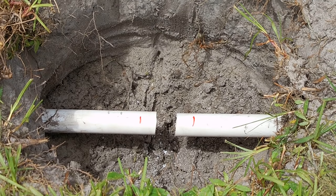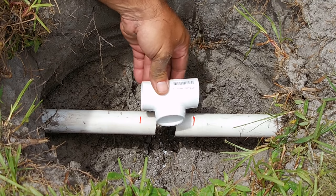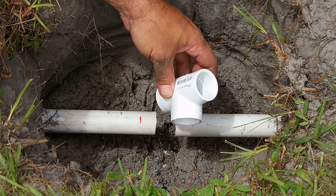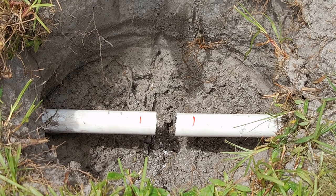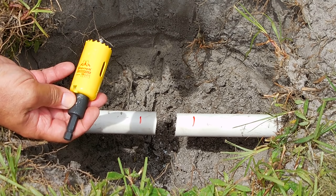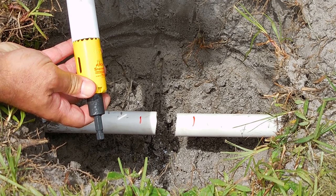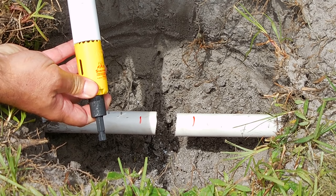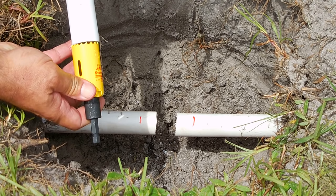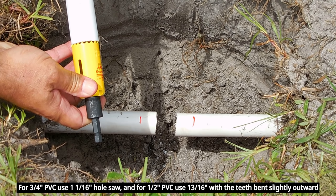Some of you are going to ask how in the world am I going to get this tee to slide there and then get that end to go into the other side. Here is the trick: you're going to need a one and five-sixteenth inch hole saw, and as you can see it is the exact diameter of that one inch pipe. If you're going to do this on a three quarter inch pipe or a half inch pipe, make sure you have the right size.